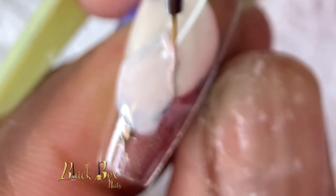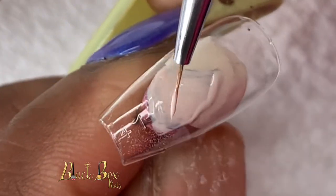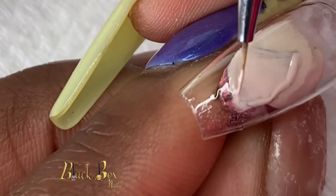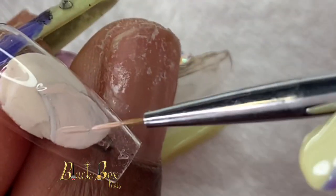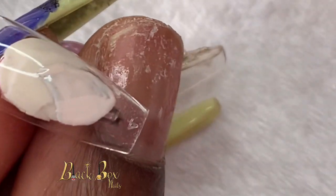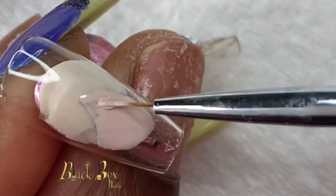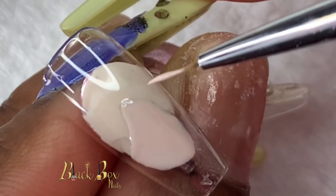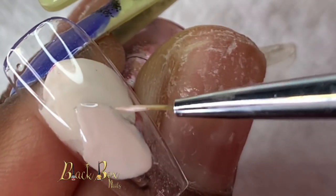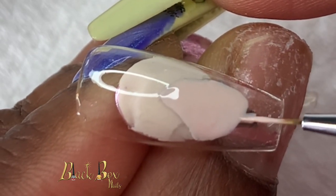Now I'm going in with a second layer of her skin color, and I actually do this three times so I can get a good solid foundation for her face color. I'm using the same short thin striping brush, as I find it to be easier to use when you're doing such small details.